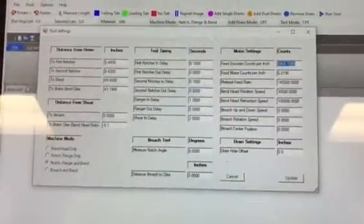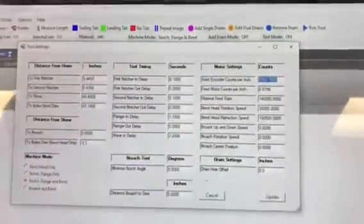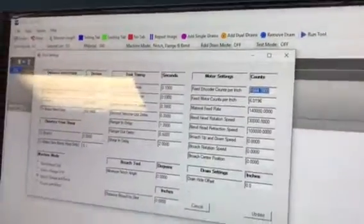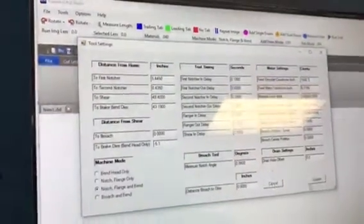Just to be clear: it's commanded distance — the number you typed in, 48 — divided by the distance it actually moved, times the current value in there. I'm going to go ahead and put that number in. Don't go further than one place past the decimal. Now click Update.